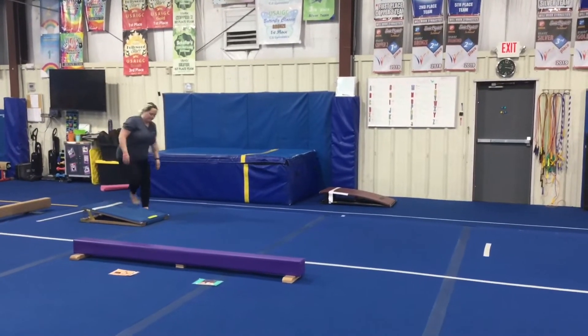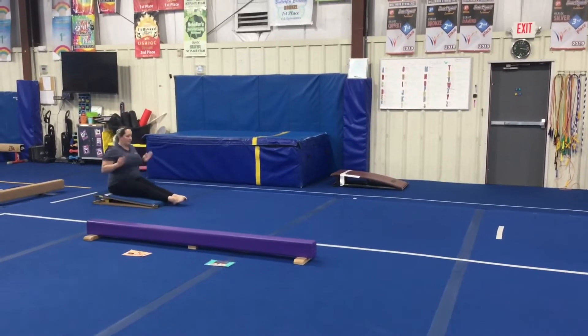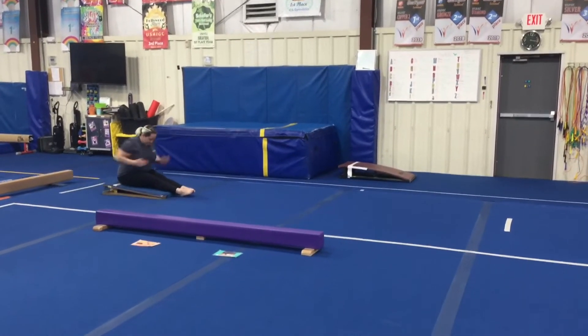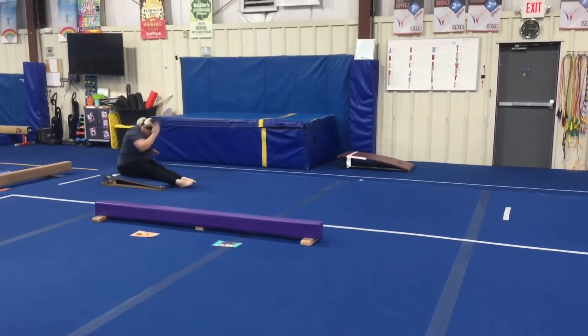Our first station will be a running drill. The students will sit on the springboard, lean forward, bend their elbows, and practice running their arms, focusing on moving their elbows forward and back and keeping a tight core so the springboard bounces them.